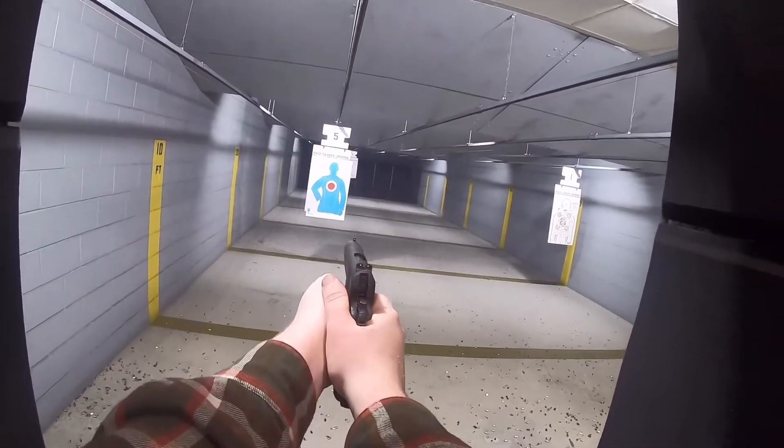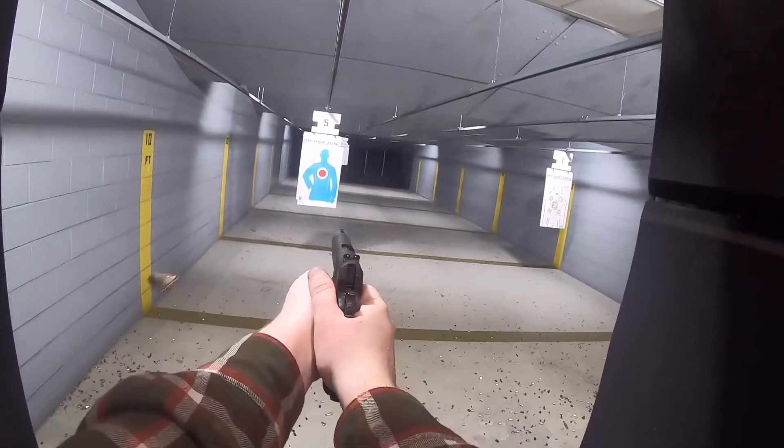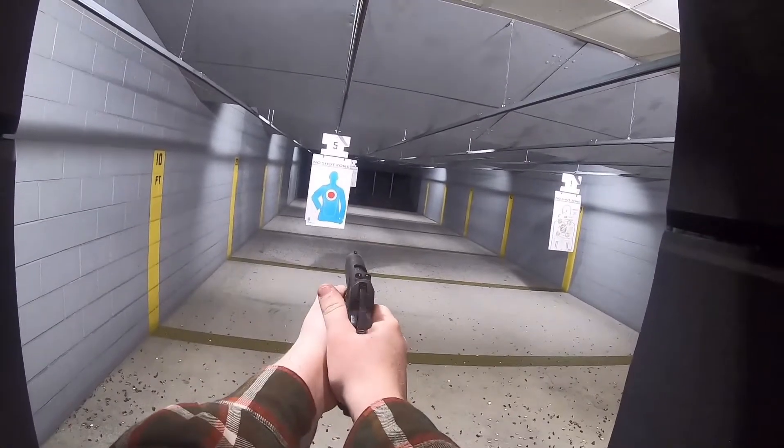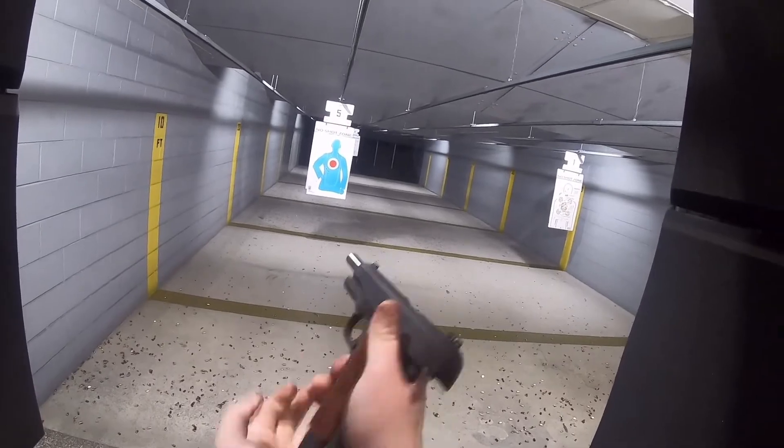Are you over the age of 50? Are you on your way to a World War II reenactment? Or maybe you're just looking for a pistol chambered in God's caliber. Well, the Springfield 1911 is for you.